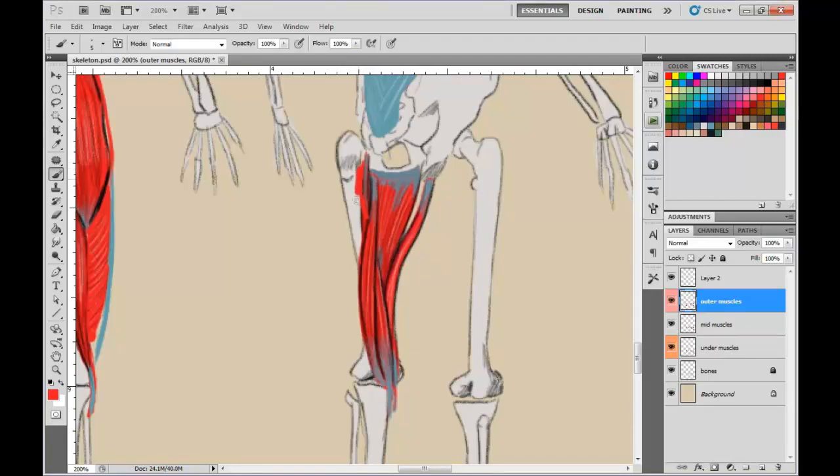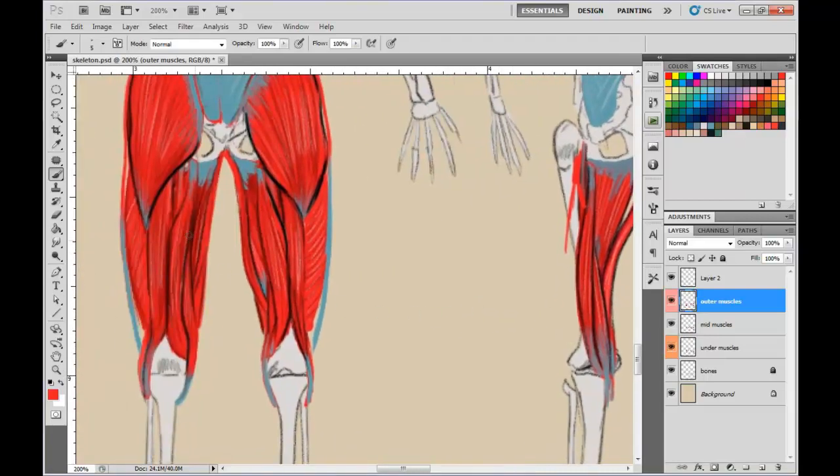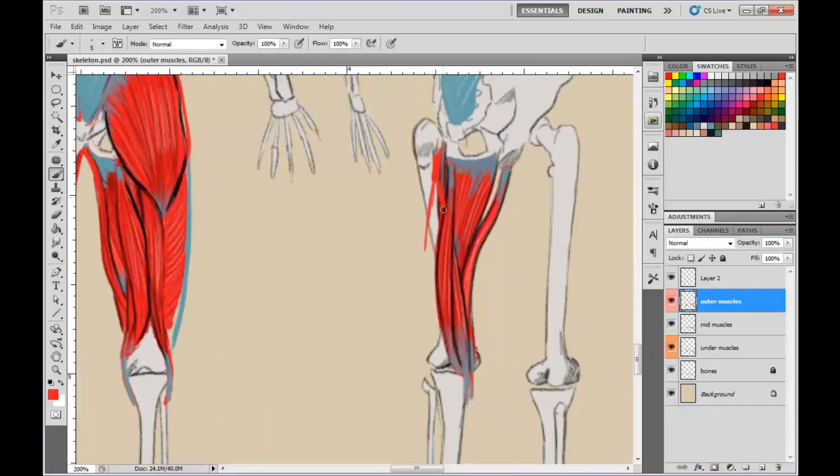Now we're drawing the bicep femoris outer muscle — the one on the outside. From this angle, you can see this muscle is overlapping, coming in front of the other muscle. It comes down and connects to the fibula. This muscle also has some thickness to it. I'll draw this in real time as well, and then start separating these muscles again with black.